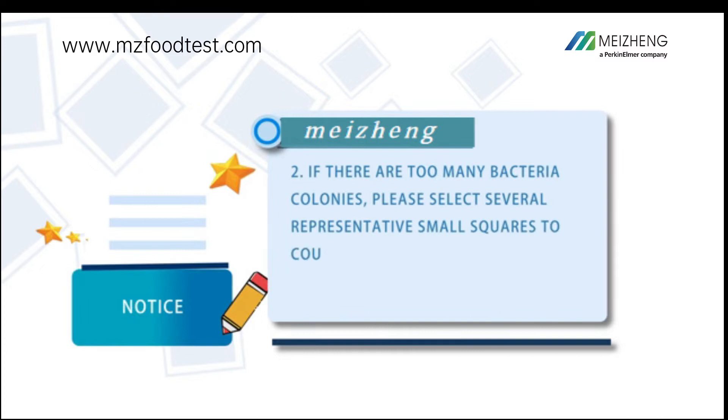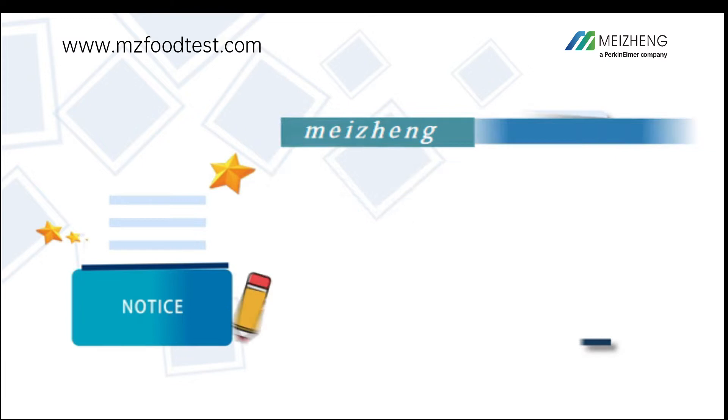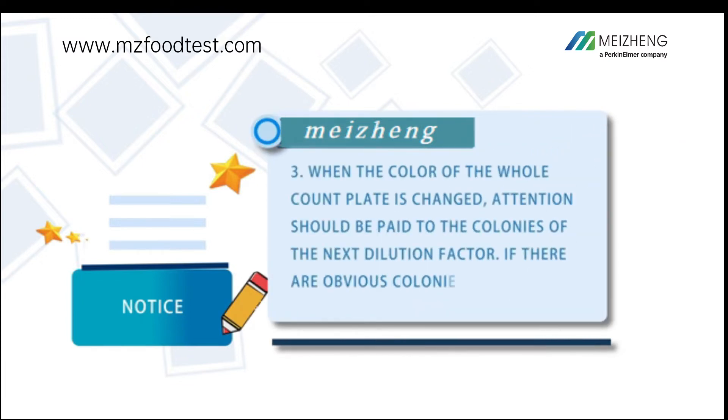If there are too many bacteria colonies, select several representative small squares, count the average number of colonies, and multiply by 20 to get the total. When the color of the whole count plate has changed, check the next dilution factor. If obvious colonies within the optimal counting range appear in the next dilution factor, count those colonies instead.